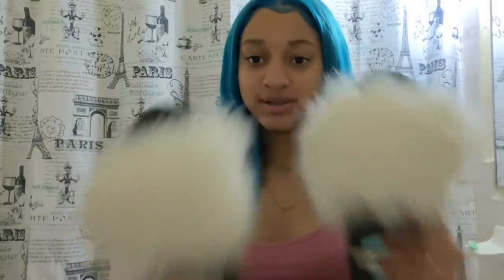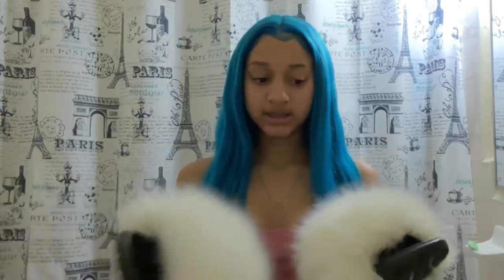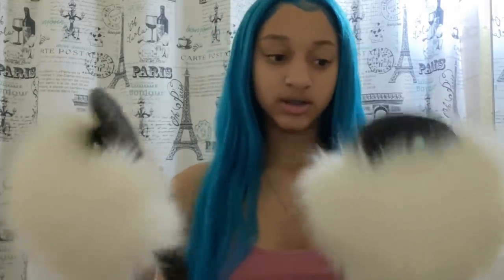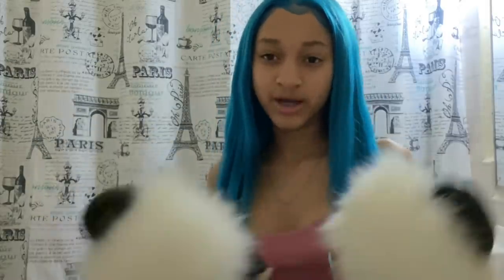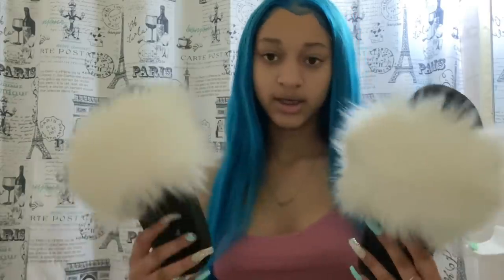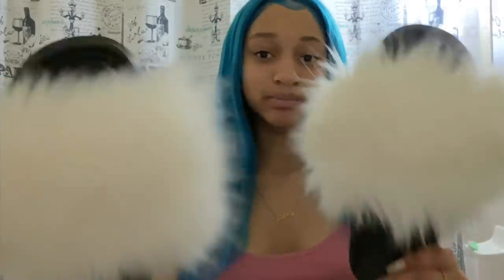Thank you guys so much for watching this video. I hope you guys enjoyed it. As y'all can see, this is how the slippers came out. It's not really shedding a lot anymore because I already took out the loose fur. I'm really in love with them! If you have a fur headband or any fur piece you don't need, you better put it to use and make yourself some nice slippers.